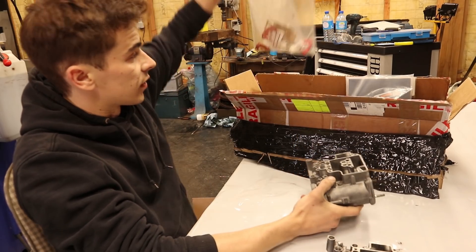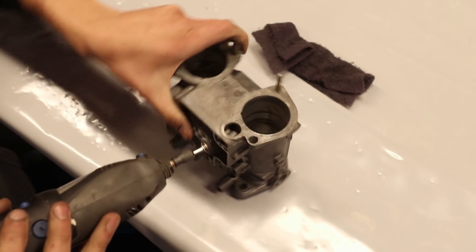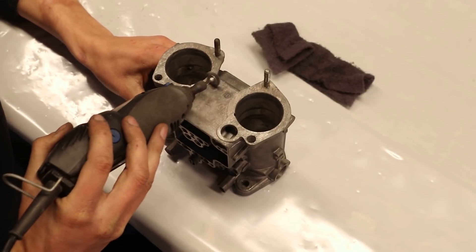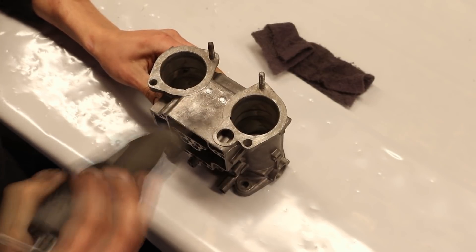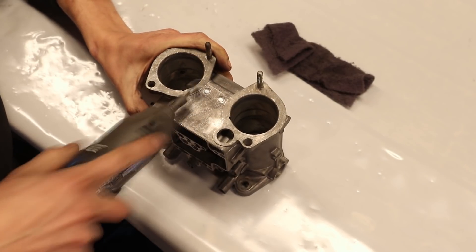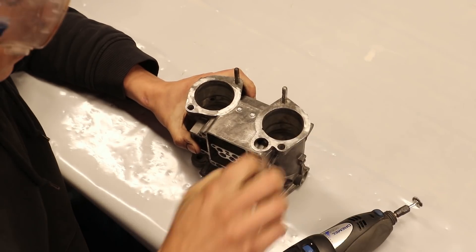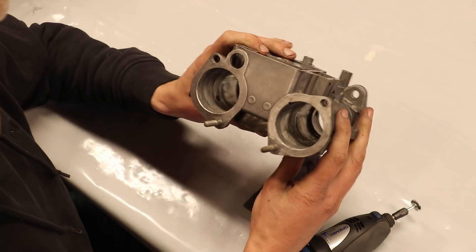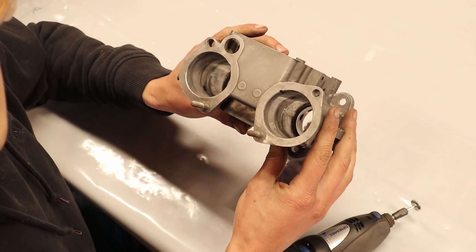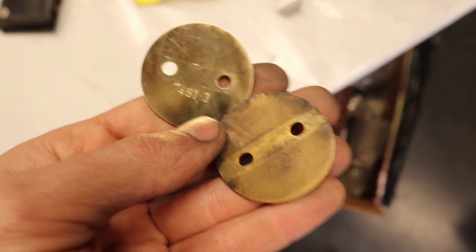So before we go ahead and rebuild this carb I am going to give it the same treatment. Then we can go ahead and install all the new fresh parts that Classic Carbs UK have sent me. To speed up the process I took out my Dremel with a steel wire wheel to clear up the dark grey colour. That gives the aluminium a shiny appearance which I am also not a fan of, so then I go over everything with the scotch brite pad to give it a matte finish again. I also used the wire wheel to clean up some of the brass parts and the result is better than I expected.